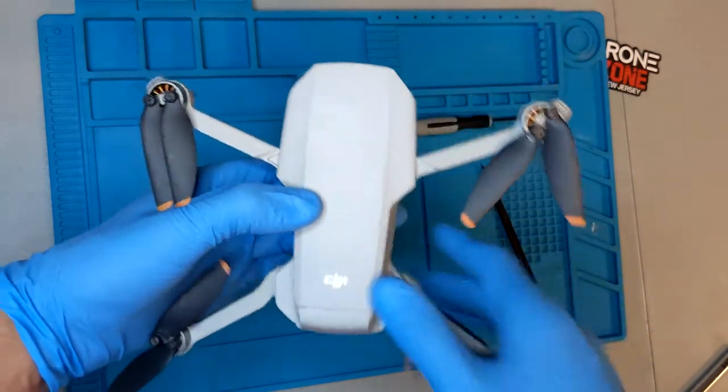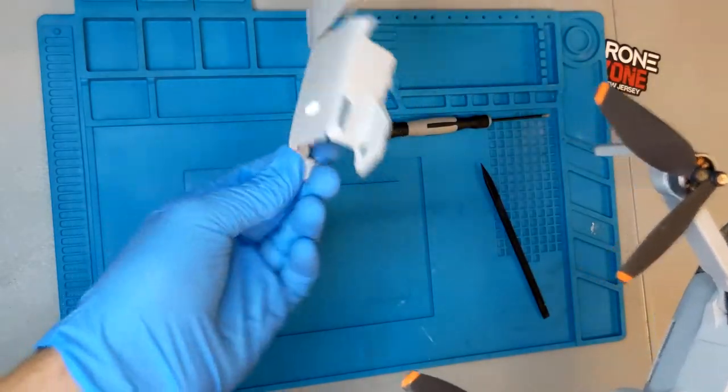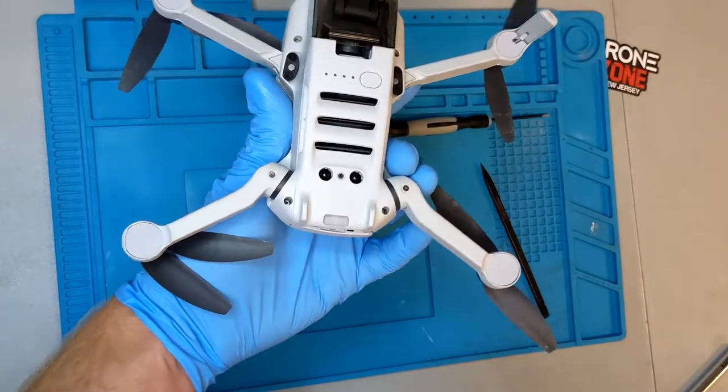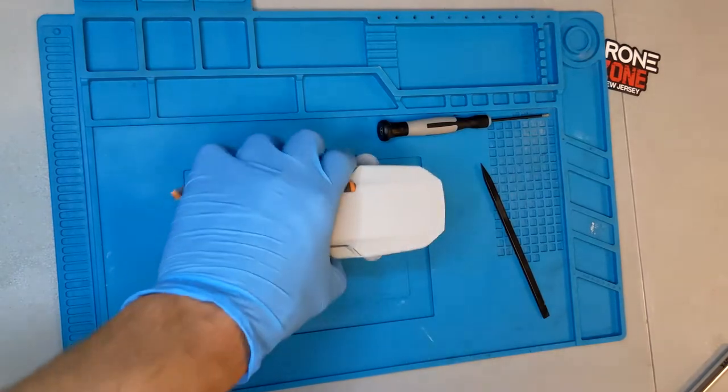We've installed the new top shell, replaced the broken one, took all the good components and parts off the old one, and now we have a brand new Mini 2 ready to go. The customer will be nice and happy.